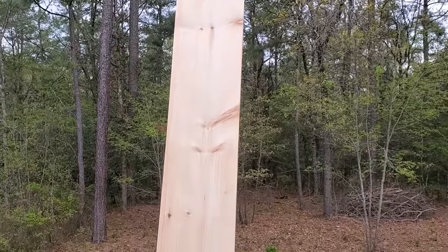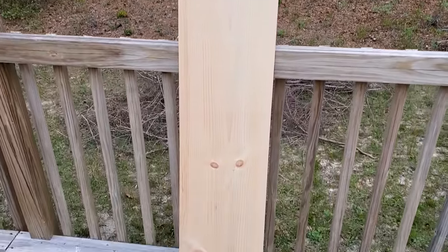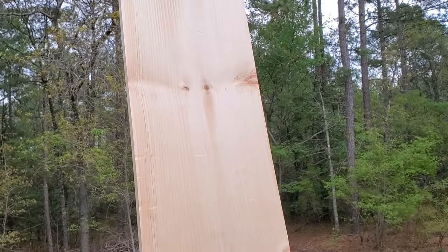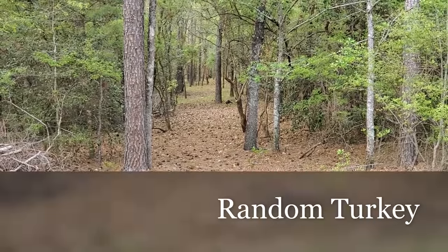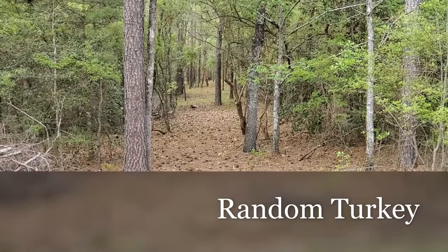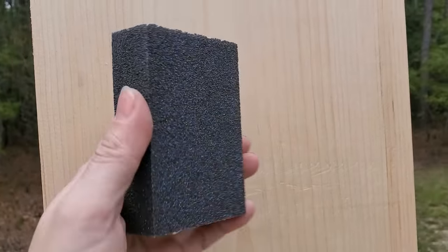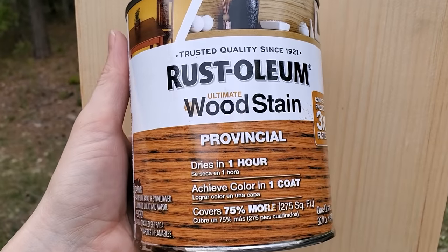So I needed a shelf for the guest room makeover, so I purchased this white pine 1x12x8 from a local lumberyard. It cost about $20, so about $2.50 per linear foot. Now we cut the board to five and a half feet, so I'll have about two and a half feet left over for another project later on.